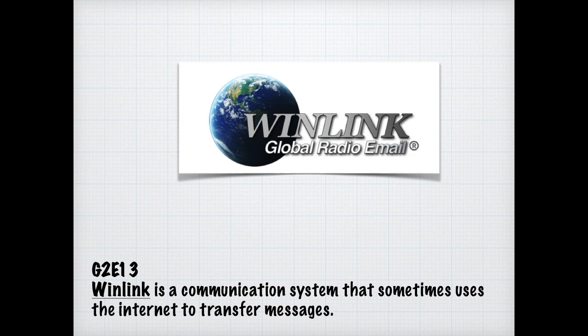As a general license holder, you're not expected to know the protocols and technical aspects of digital communications. But you do need to know that if you cannot decode an RTTY or FSK signal even though it appears properly tuned, the following might be the cause: the mark and space frequencies may be reversed, you may have selected the wrong baud rate, or you may be listening on the wrong sideband.